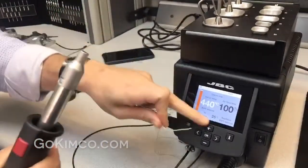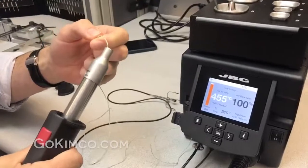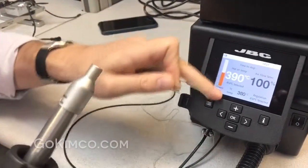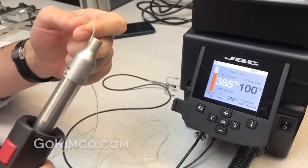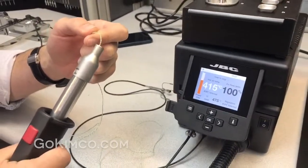Right now in this industry you have hot air units where you can see the display temperature, but you don't know what the actual temperature is at the board. With this unit you will be able to control that. It's a really critical aspect.